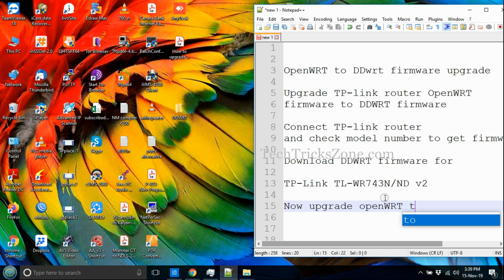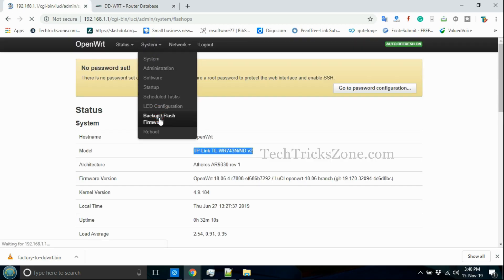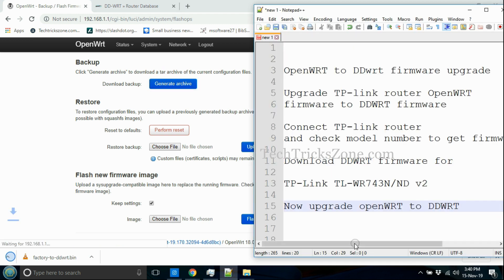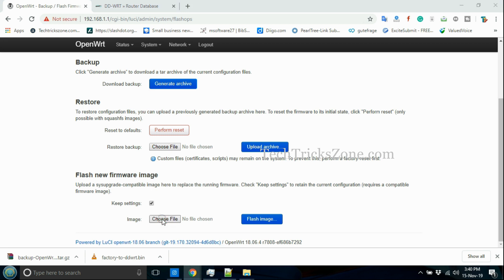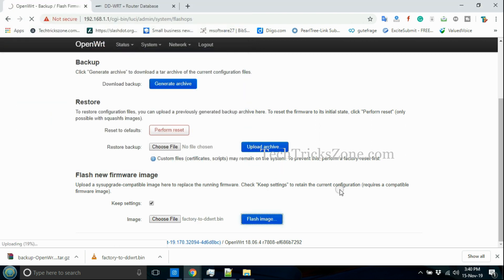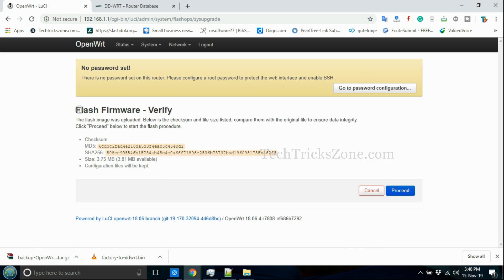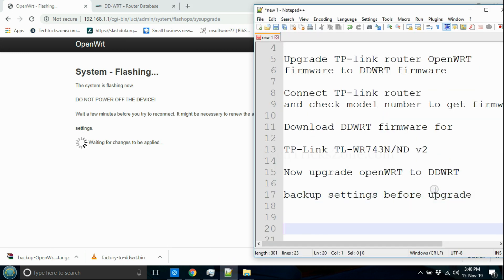To upgrade the OpenWRT firmware, log in to the router, go to System, then Backup and Flash Firmware. Go to the option Flash New Firmware Image, choose the DDWRT firmware file saved on your drive, and press the Flash Image button. Press the Proceed button and wait a few minutes until the router reboots and firmware upgradation is finished.